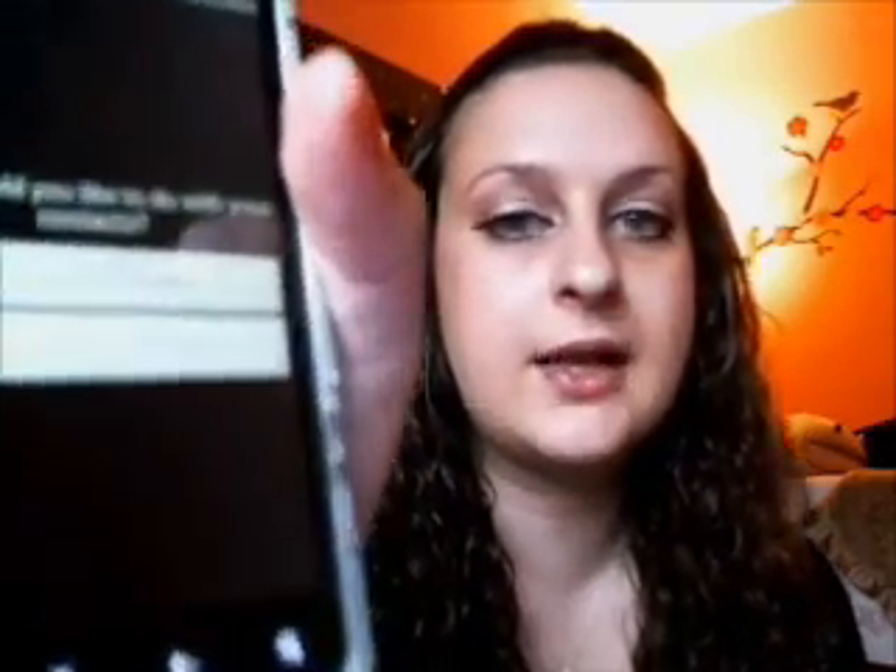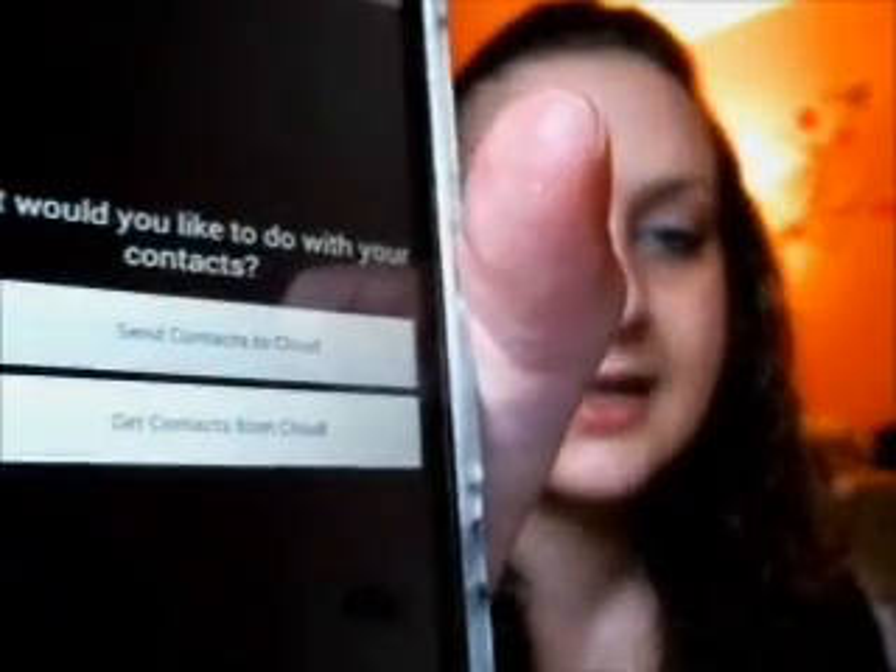Once that's complete, you will take your new phone. You need to install this app on both phones — that's the first step. On the old phone you send contacts to the cloud, and then on the new phone you click on 'Get Contacts from Cloud' at the bottom.